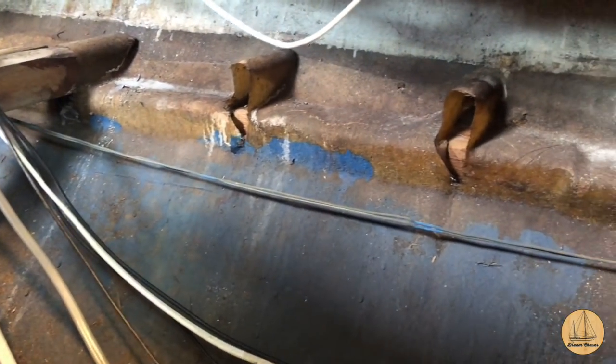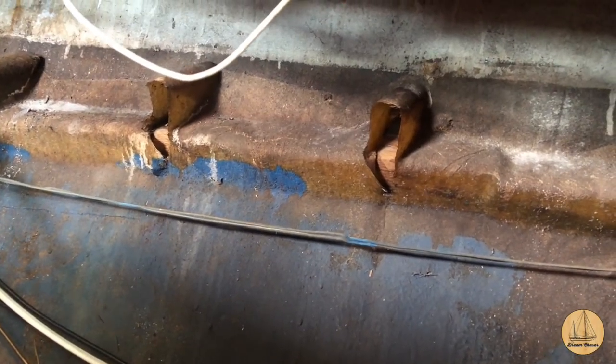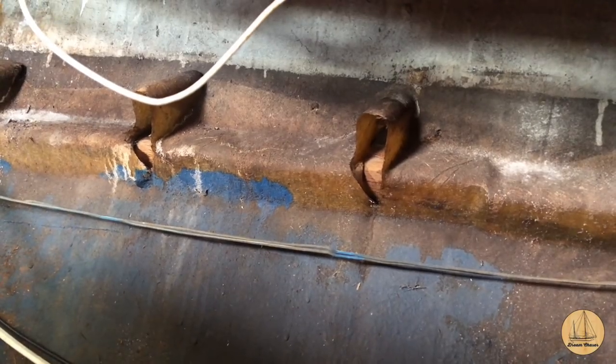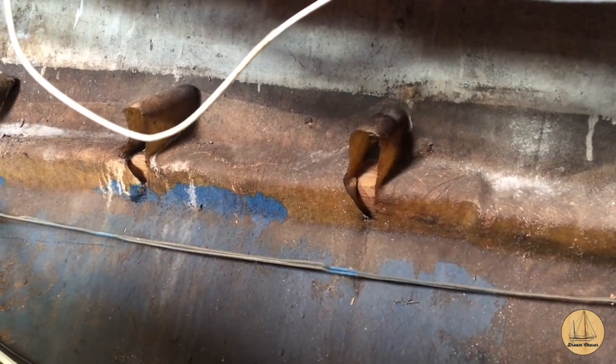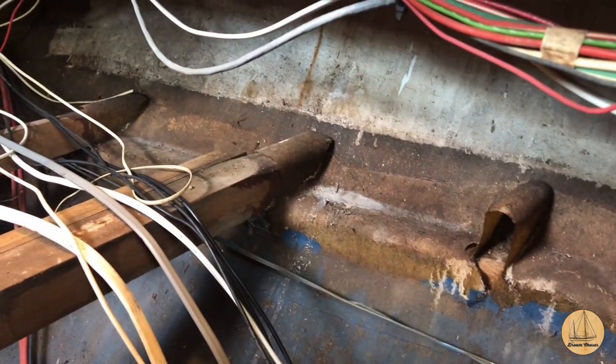So one of the first things to do is where the old stringers went into the hull - I'm going to cut that fiberglass tab out and grind all that down to the bare wood and glass. Then I'll epoxy a new piece into that and re-glass over the top. So it'll look a little bit more like that one when I'm done.